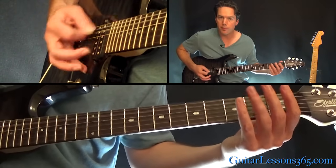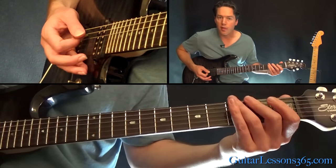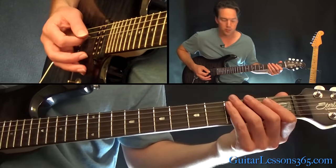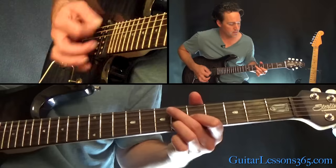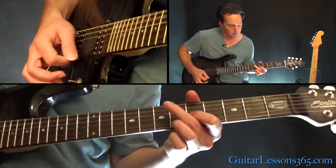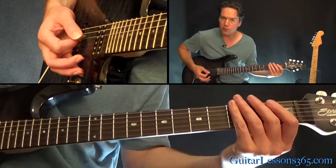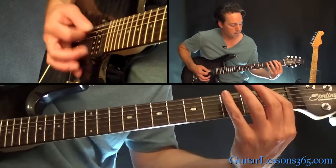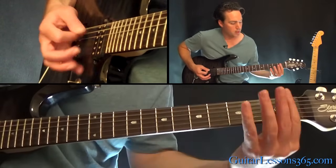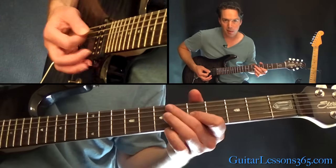You're going to have two open, then four on the one, three on the two, one on the third fret, and then back to the open. You should repeat it and come back. If you just want to use one finger for those chords, it's fine. Make sure you just hit the third fret once and back to the open strings before you come back.